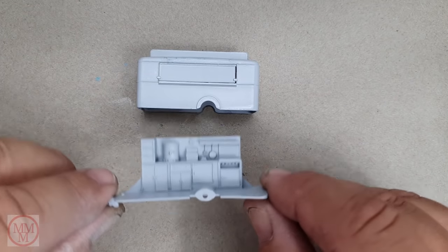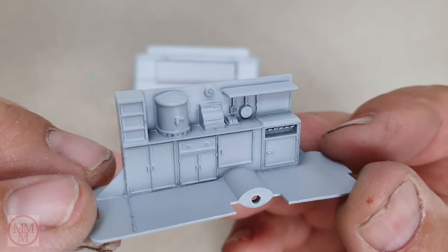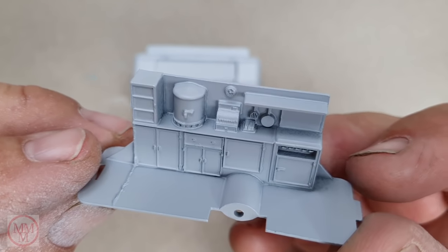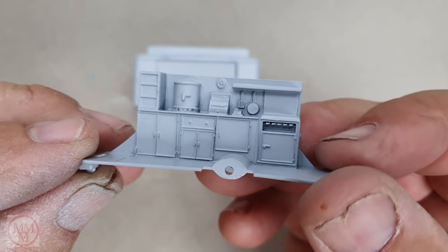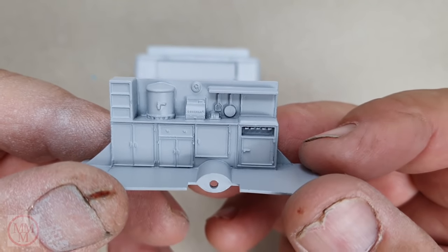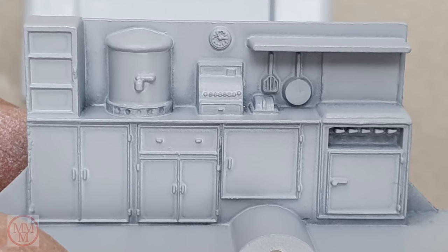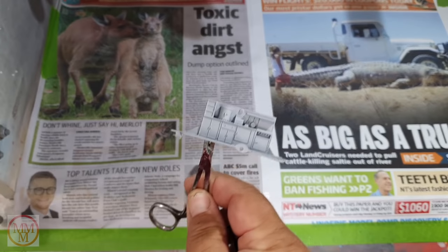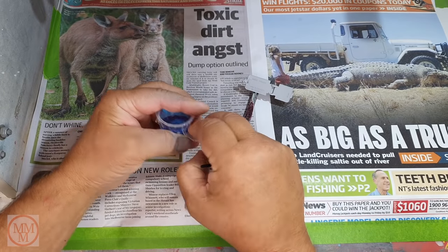Here's a close-up of the interior — what a fantastic looking model. It's got cupboards, a tea urn, a clock on the wall, a till, and some cooking implements. But this food van has no sink, so I don't know how they're supposed to clean as they go — I imagine the food coming out of this van would probably be contaminated in some way.